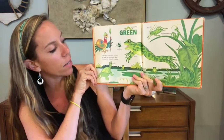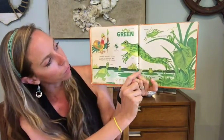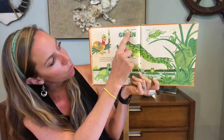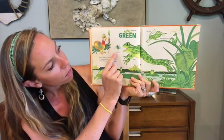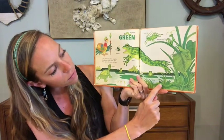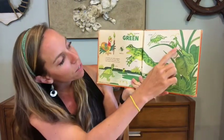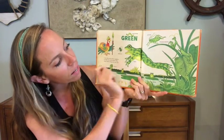How many green things do you see? Well, we see our turtle, our frog jumping, we've got an inchworm climbing up here, a green fly, some grass, a green snake hiding, and we've even got a praying mantis and a katydid.